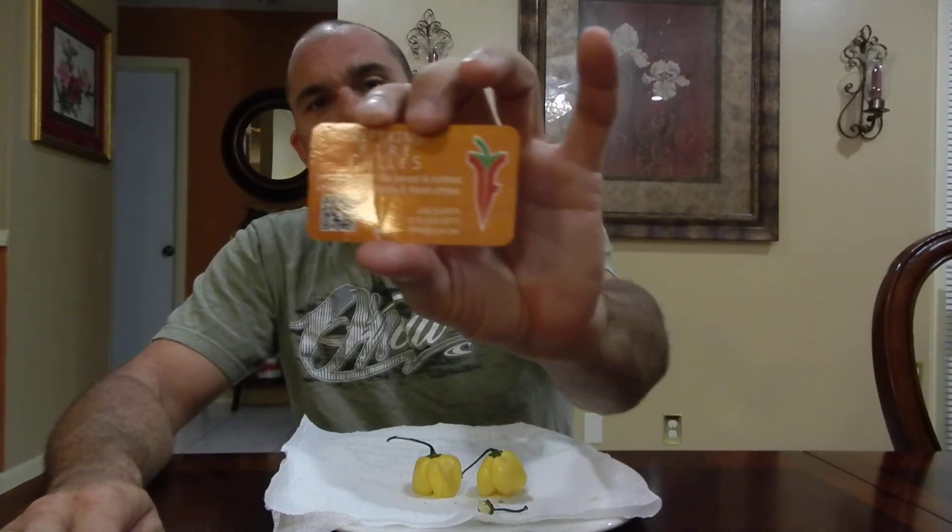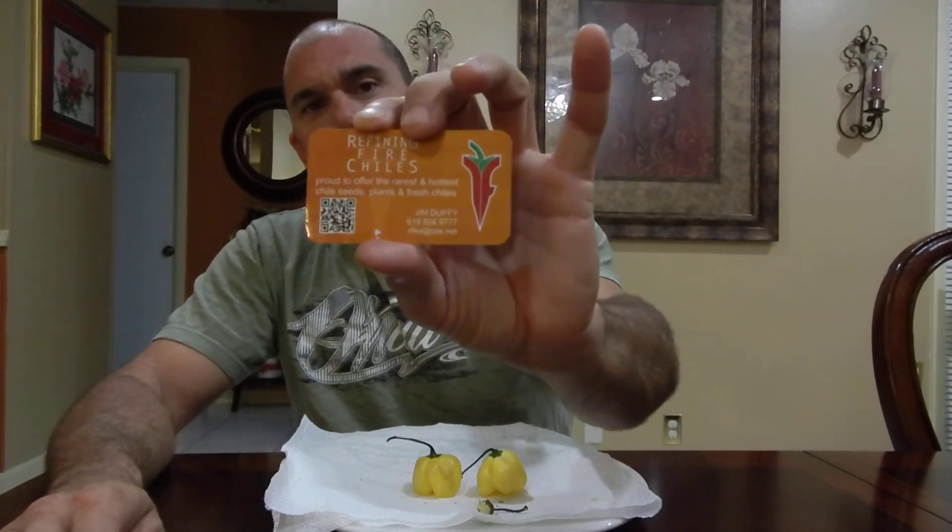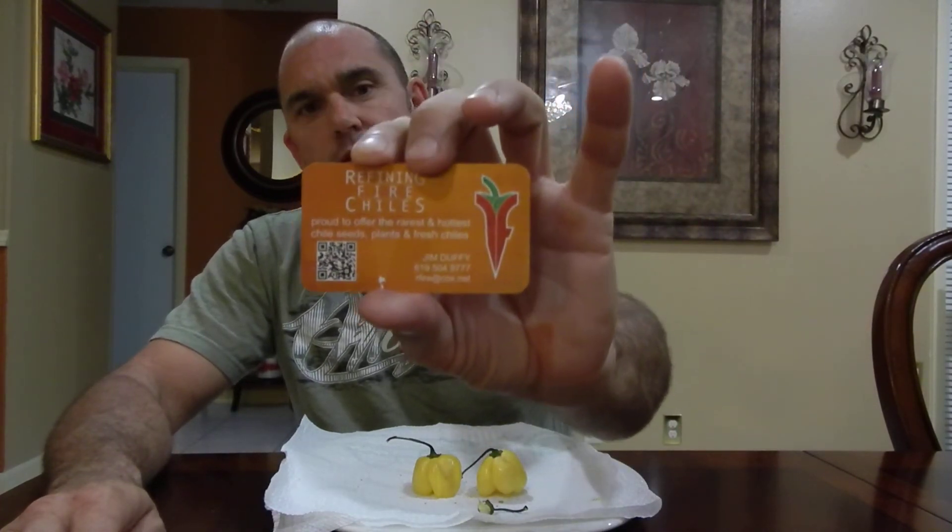You can order the seeds from Refining Fire Chilies — I believe he has some now. Certain times of year he has plants too, but you'd have to hit him up; he might be out by now. On the back of the card it says he's proud to offer the rarest and hottest chili seeds, plants, and fresh chilies. Check out refiningfirechilies.com.